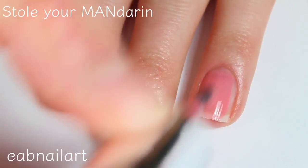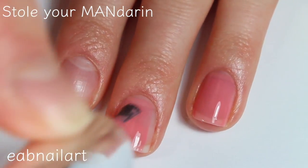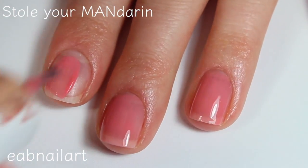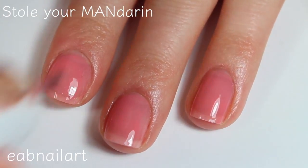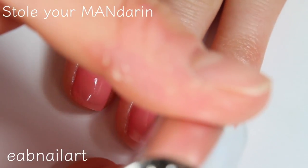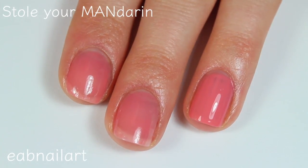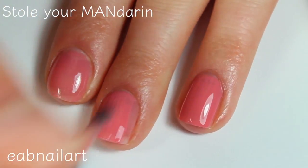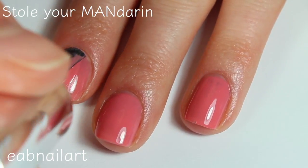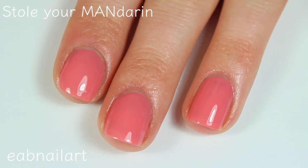This polish is called Stole Your Mandarin and this is a more neutral peachy-toned color. Again a little bit sheer of a formula, but I am doing thin coats and it does dry super fast, so I'm not really concerned even if I have to do three coats. This is a really pretty color — I really like this one. There's the first coat. Here's the second coat of Stole Your Mandarin and I do think this one covers completely in two. Super easy to work with — I really love the brush on these, makes the polish really easy to apply. So yeah, there is two coats of Stole Your Mandarin.